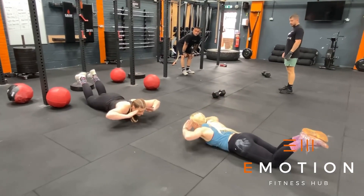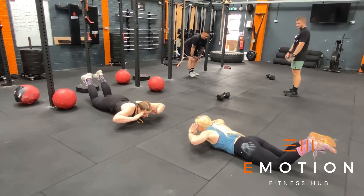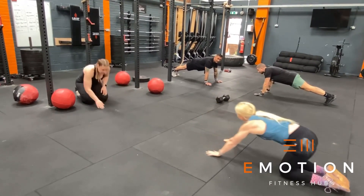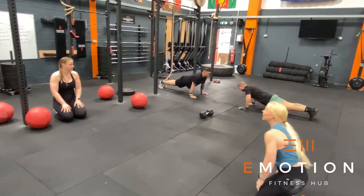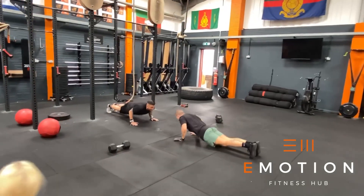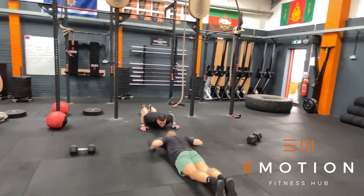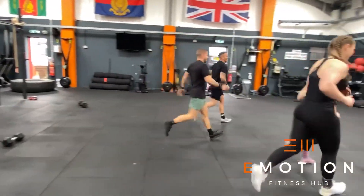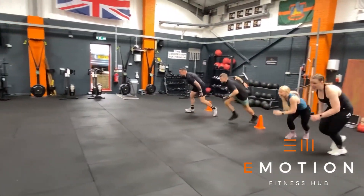In the next three-minute block we have hand release press-ups. For the hand release press-up, our chest must hit the floor, we touch our temples, and we look for full extension of the elbow. We're synchronizing at the top and bottom of each rep. The body must move as one and you will get no reps for excessive movement at the hips. In the remaining time we have more accumulating shuttle runs.